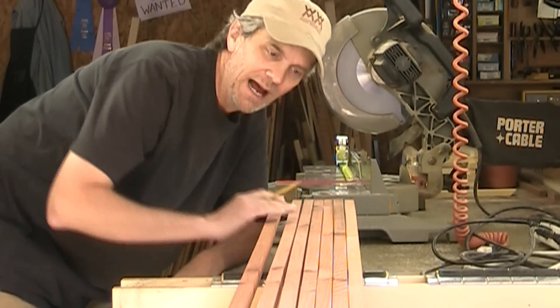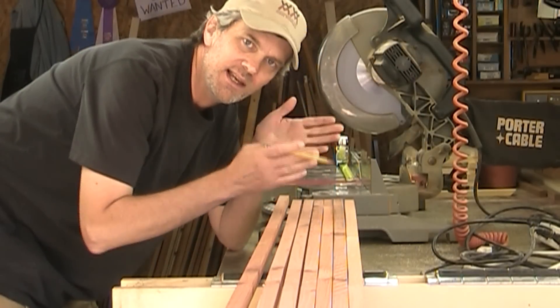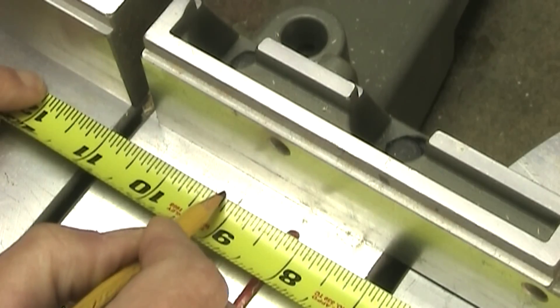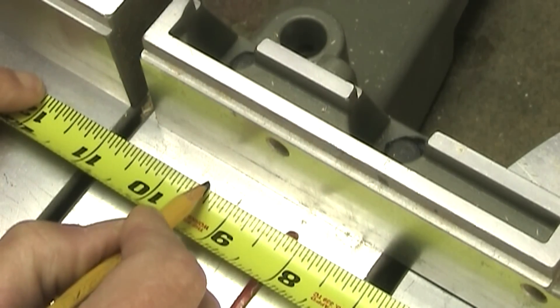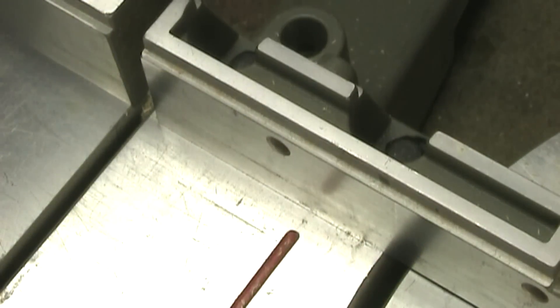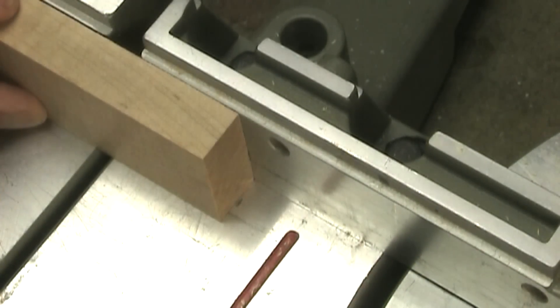With all of my strips cut out, now what I need to do is cut these into short pieces in groups of four. I'm making a mark every quarter inch on my miter saw from nine inches to eleven inches — that will tell me where I can set up my stop block.